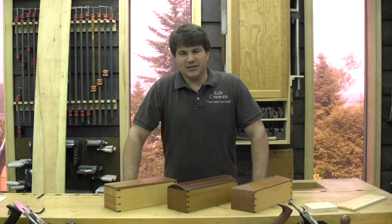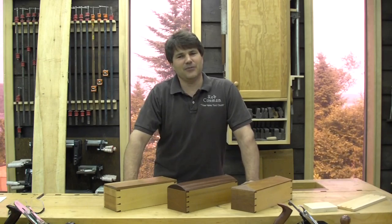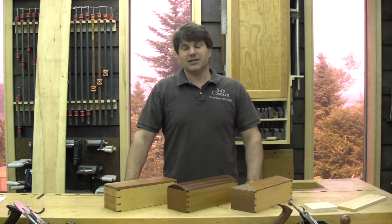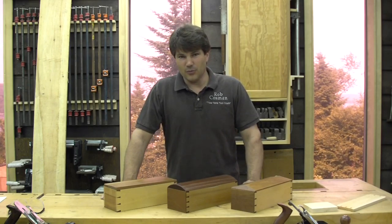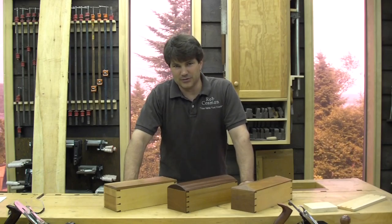Hi, I'm Rob Cosman and welcome to my online hand tool workshop. This is a new venture for us. I'm far more accustomed to filming in a very formal setting when we do DVDs. I want this to be very informal — just as if you were sitting here in the shop or standing around my bench and I was teaching you.